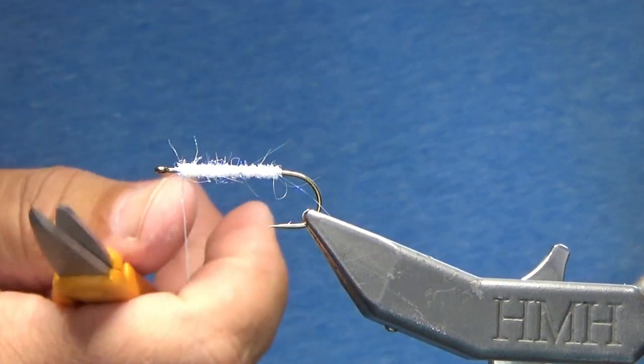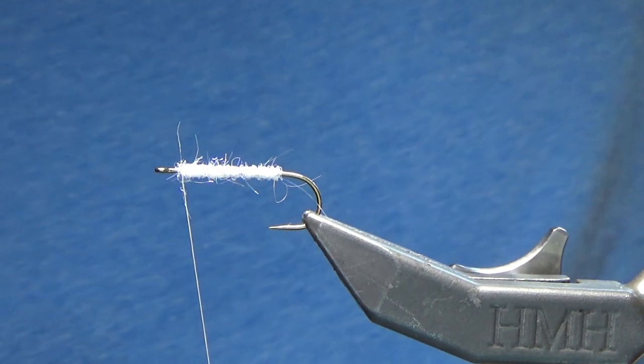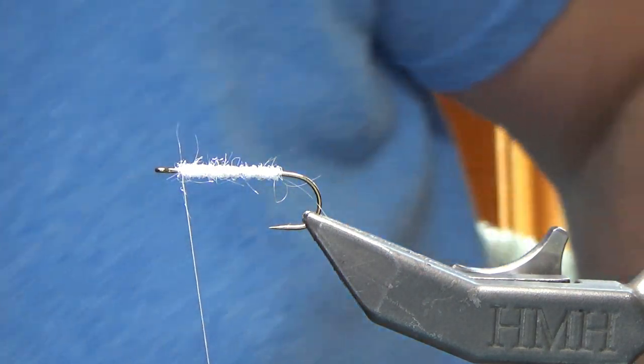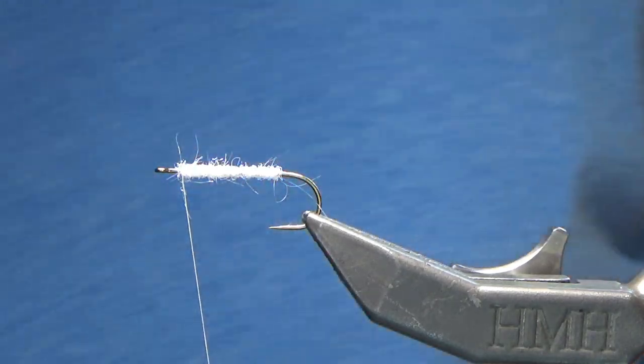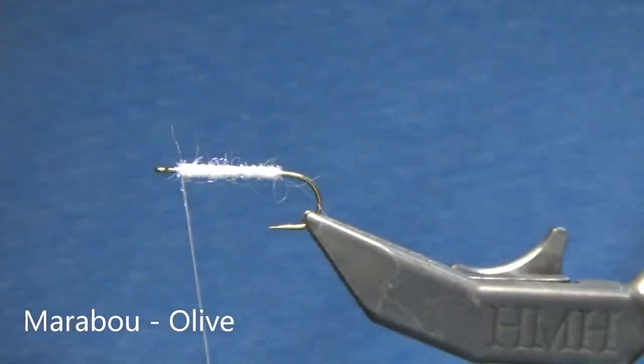I'll grab one more — you can see a very small amount — dub it onto the thread and just wrap up. I'm leaving myself about an eye length in front. The next material I'm going to grab here is just a hairline olive.